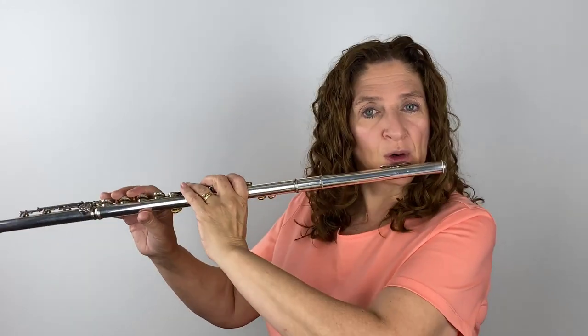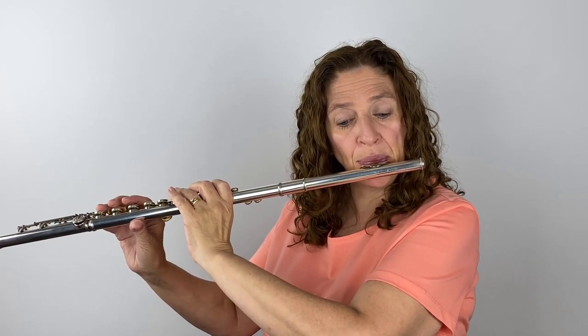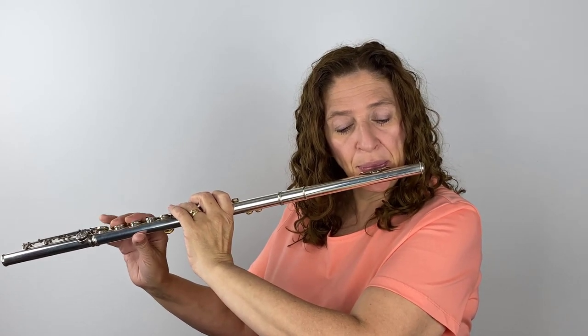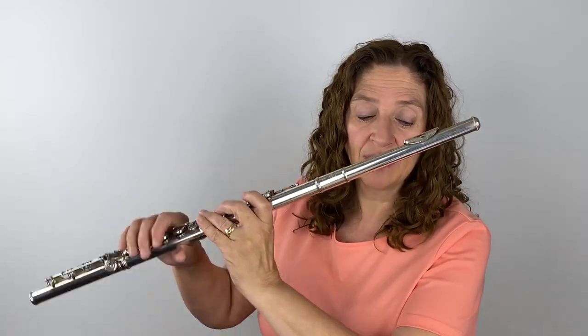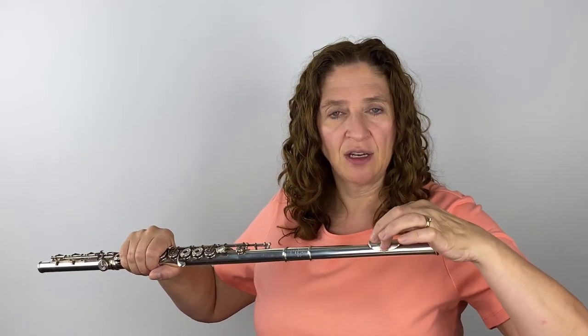It all depends on the size of your lower lip. It's going to be different for everybody, but if I'm rolled in or covered too much, my intonation is going to be very off, and the tone is covered. We're covering the embouchure hole, so the airstream is not being cut at the precise place where it needs to be, and your tone sounds covered. I told my student to look in a mirror — if she could just see the edge of the embouchure hole, not too much of it, then we were in the right spot.